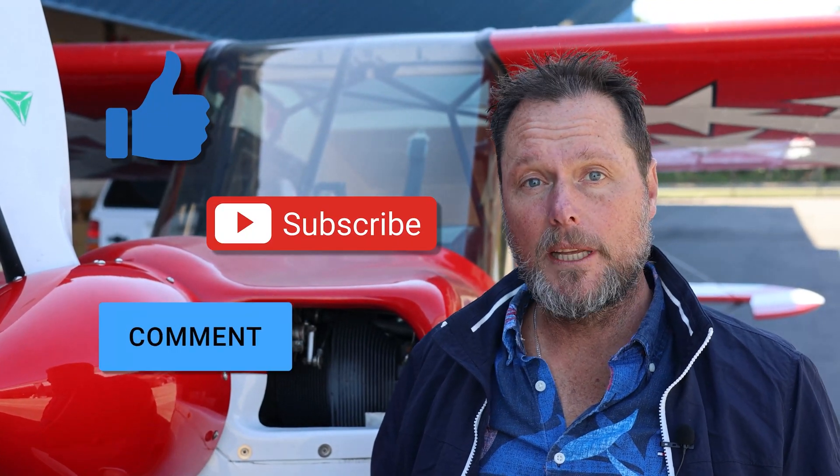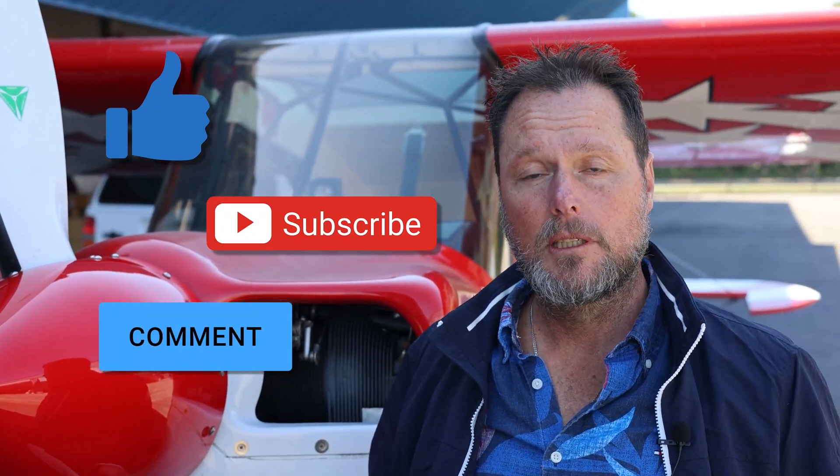Don't forget to like, subscribe, and leave a comment — it really helps us with our channel. We really appreciate it.